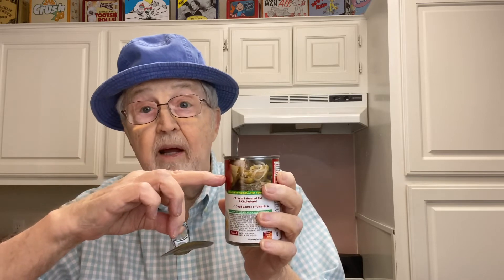I pour the soup in the pan — look at them little noodles. This is chicken noodle, by the way. According to the instructions you add a can of water, but I don't always fill it completely full. I always go just about right there — a little bit less than full — like so. It makes more, you know.